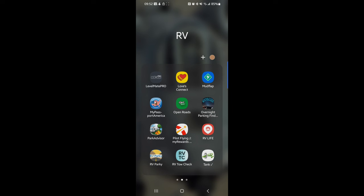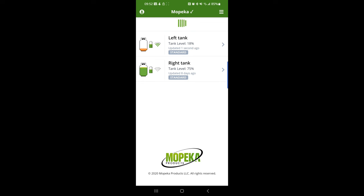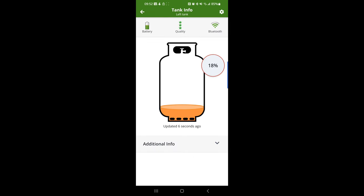Here we are in the RV app tab, and you can see in the lower right is our Mopeka tank sensor. Tapping that brings up the reading. Apparently I need to fill the left tank — as you can see it's at 18% and our right tank is at 74%. We'll take care of that today. This is the one we monitor: as that 100-pound tank drains, we watch this reading. We normally keep it a lot fuller, but we'll get that filled today and back to 100%. As it drops, we'll know it's time to fill the 100-pounder and we can run off of this tank until they bring it back.